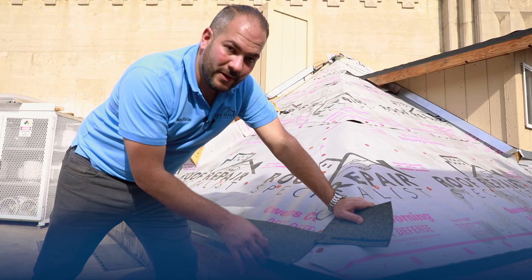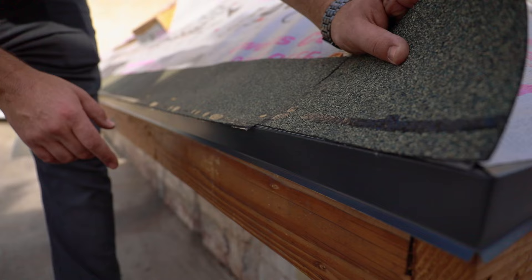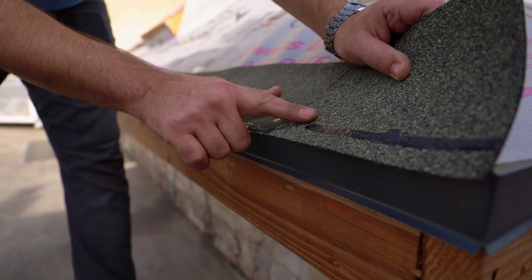When installing our starter strip, we like to come out a quarter to half inch from the drip edge. What this does is create a clean line for us to install our shingles. If we install flush, the water will roll onto the drip edge. When you install a quarter to half inch out, this allows the water to actually roll off your roof and not come and damage your fascia board.